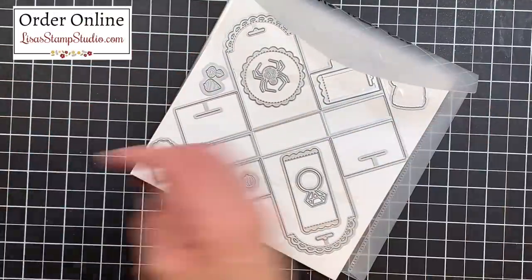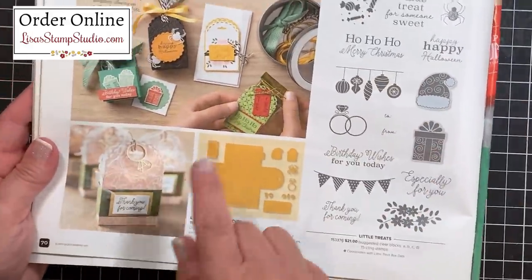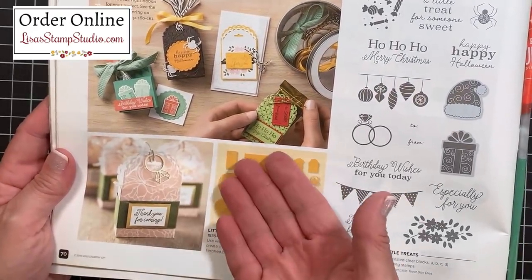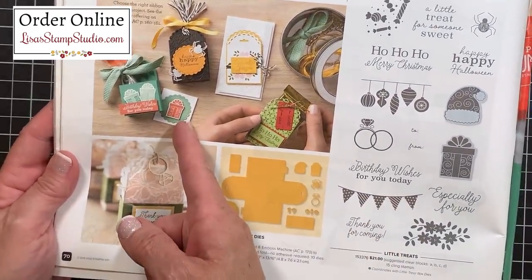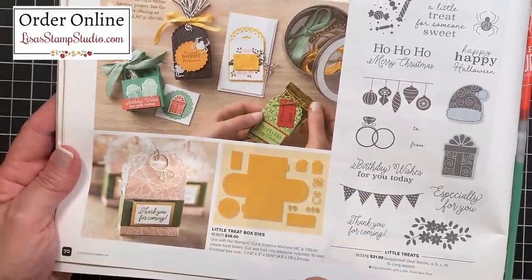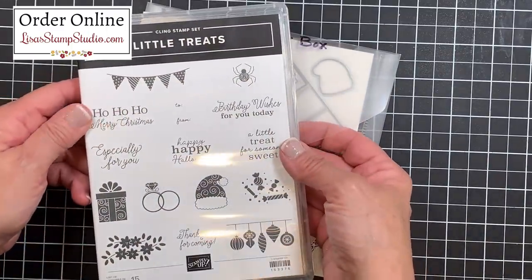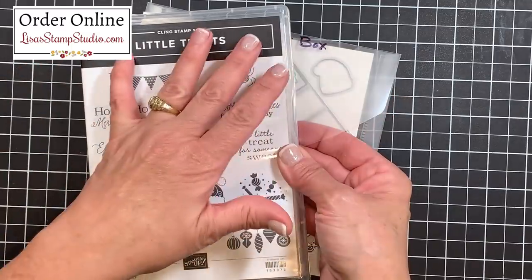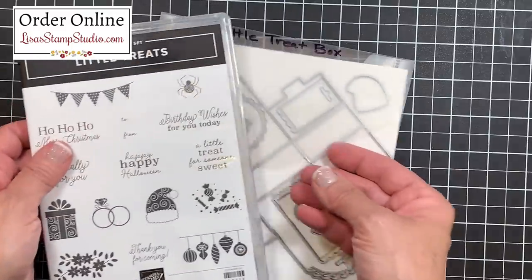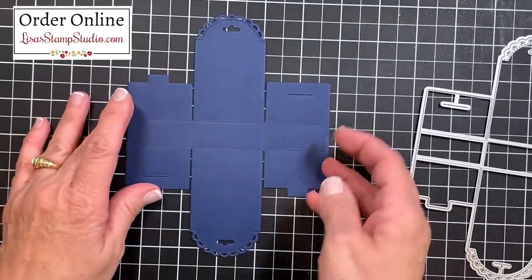This is the Little Treat Box die from the current mini catalog, found on page 70. It makes the most adorable little treat boxes for all different occasions as well as the holidays, but I like to show dies in ways other than their intended purposes — and that's what we're doing today. The die can be purchased as part of a bundle with the coordinating Little Treats stamp set, saving you 10%, or they're offered individually.